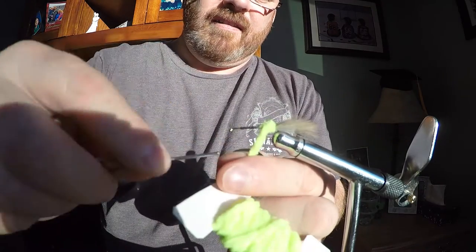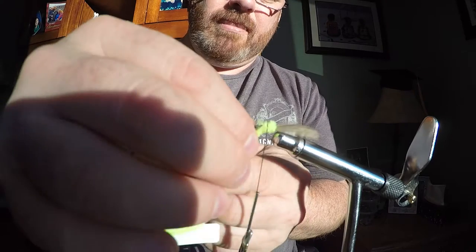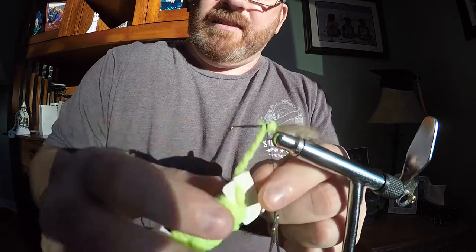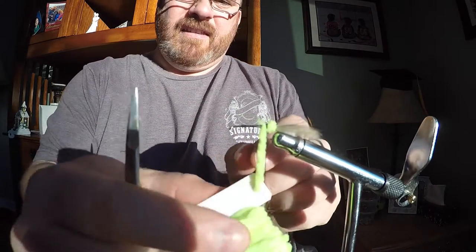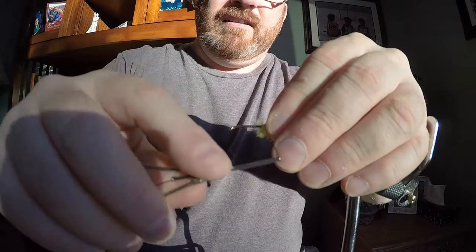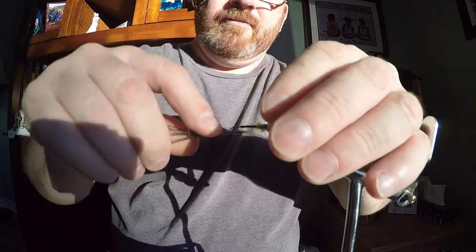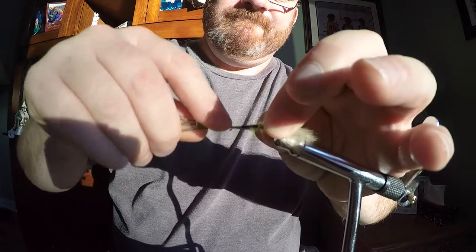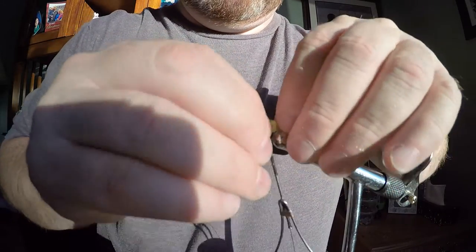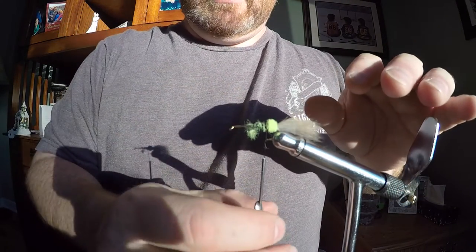Now I'm adding the green fluorescent green butt to the fly. Slip it off and then making sure I got it securely anchored. Don't worry about the little bits of fluorescent material hanging down — that'll all get covered when I add the next material, which is Chanel Olive.